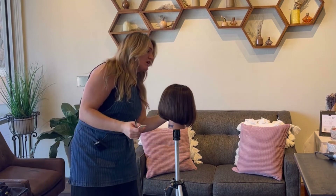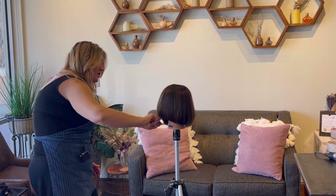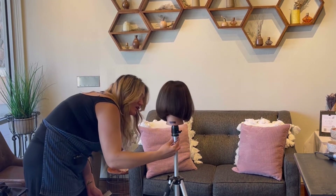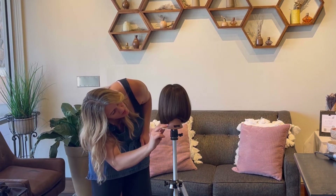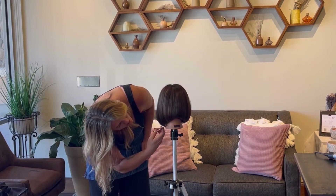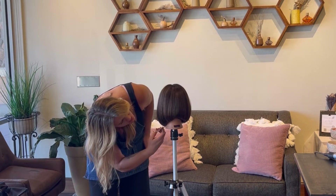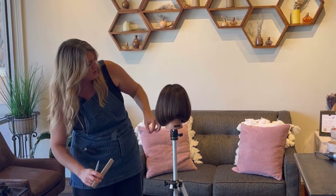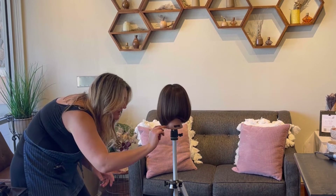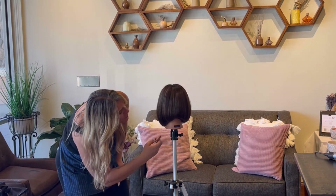Once she's tipped back up, I can continue checking that length all the way through to the front. I'm going to do this freehand as much as possible because I don't want to create any tension. Here's where I can start correcting if I left too much length over the ear. We don't want to take this part through the front too short because once it travels back, it'll be way too short. I would most likely sit on a stool for this or have my chair up a little higher — just make sure you don't hurt your back trying to do this.